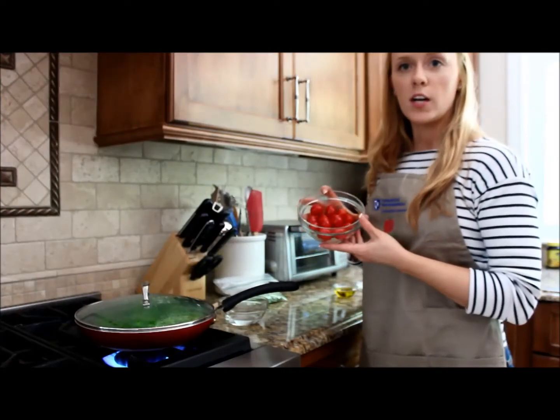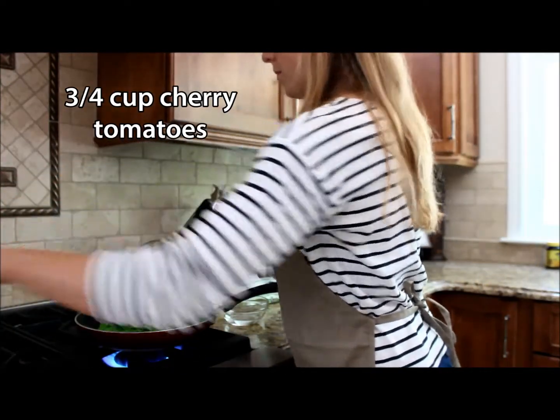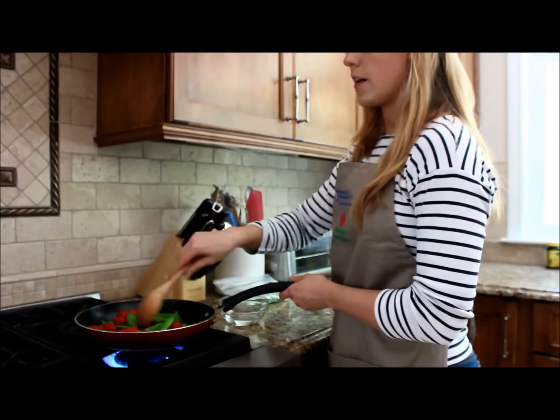Now we're going to add half a pint of washed cherry tomatoes. Stir this around and let it cook for another minute.